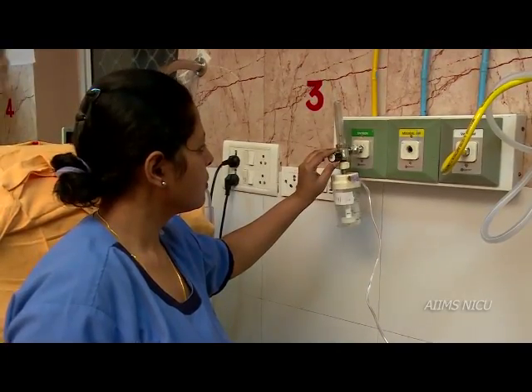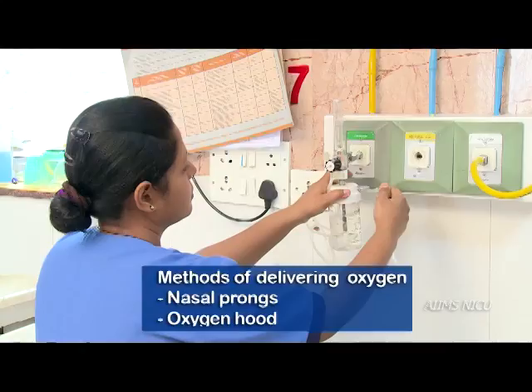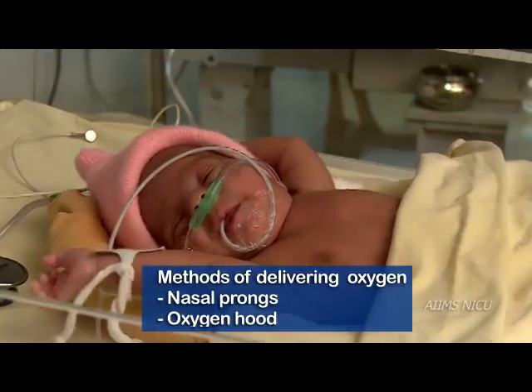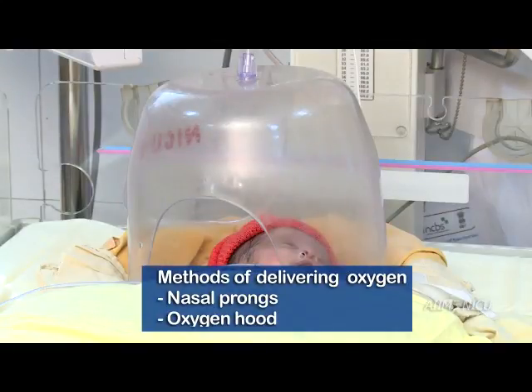In this video we shall learn the various ways to administer oxygen to a newborn baby. There are primarily two ways by which oxygen can be administered to a newborn: nasal cannula or nasal prongs, and oxygen hood.